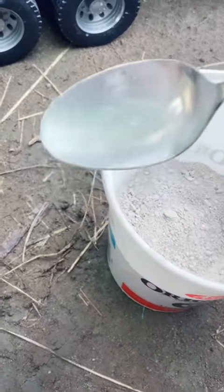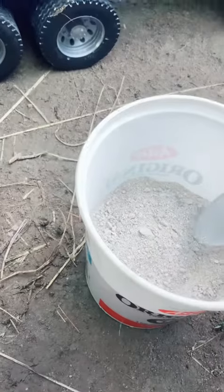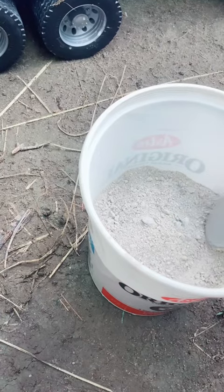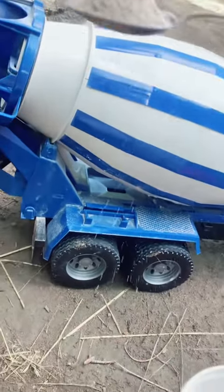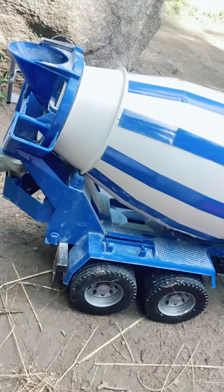I'm using a discarded spoon for this, but you can also use one of those small shovels used for gardening. You want to take a couple handfuls of this and pour it down the chute into the drum section like this.